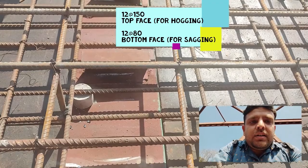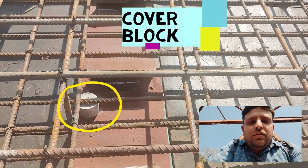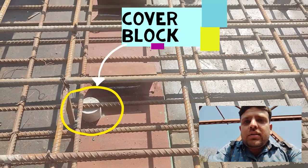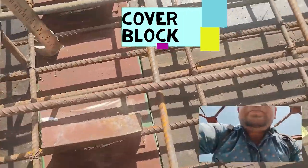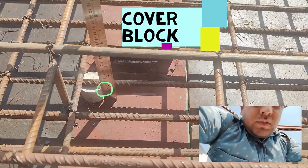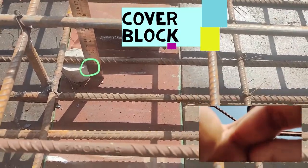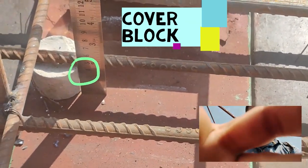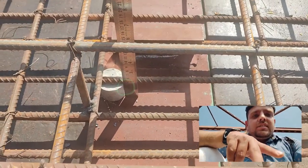Also note this element — this is a cover block which is used to ensure that sufficient cover for the bottom face main reinforcement is available. The height of this cover block is something in the range of 40 mm. Let me place the ruler — yes, this is something in the range of 40 mm. So it means that 40 mm clear cover to the main reinforcement is provided.